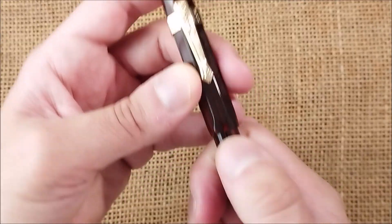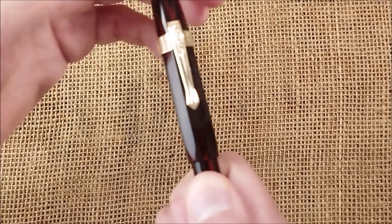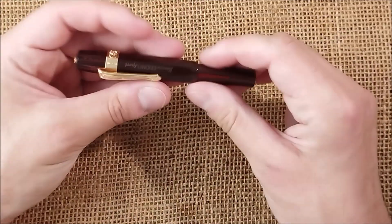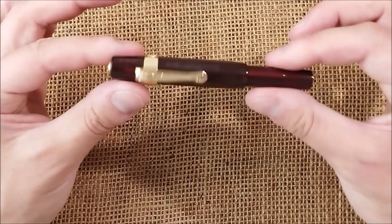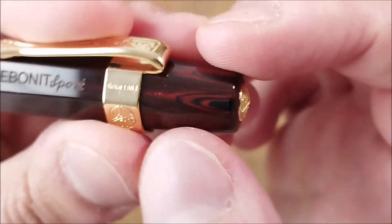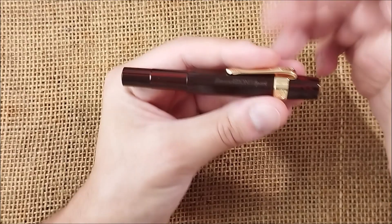Let's go for some details. To unscrew the cap you have about one turn and three quarters — not bad. I really like this finish. The color is very, very beautiful. I love these kind of details. It's really, really a gorgeous pen.